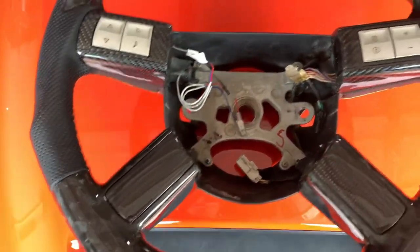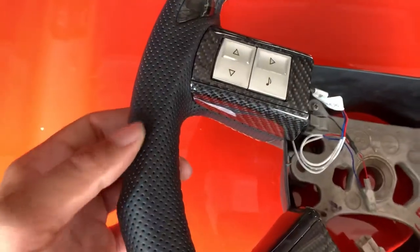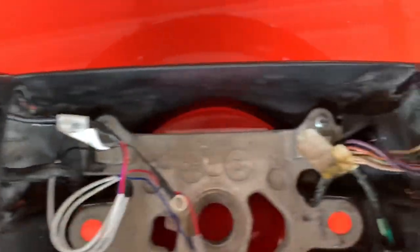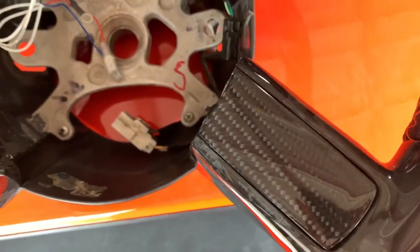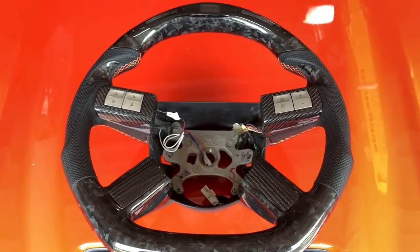Looking at the steering wheel — the options I chose were forged carbon around the majority of the wheel, perforated leather with orange stitching to match the Challenger, and forged carbon in the thumb grip area. For the button area I went with regular carbon fiber weave, and there's also carbon fiber weave on the other section. The really cool part is the LED display — it comes with a smart box and some simple wiring. I'll do a full future install video for this steering wheel on the pre-2015 Challenger.